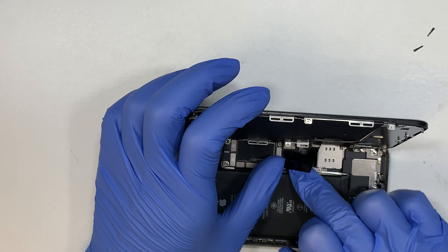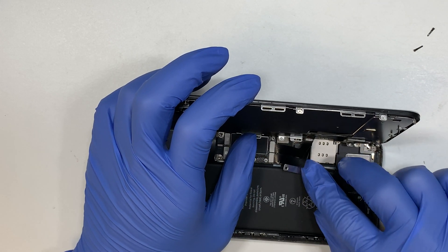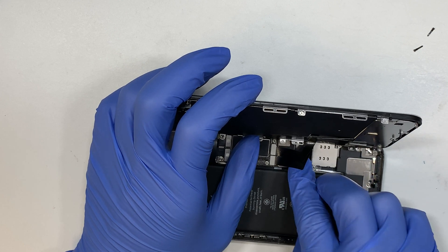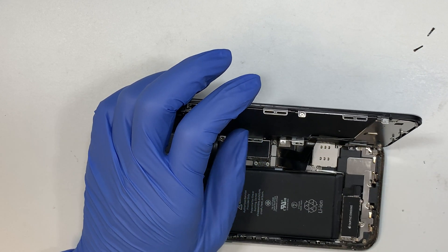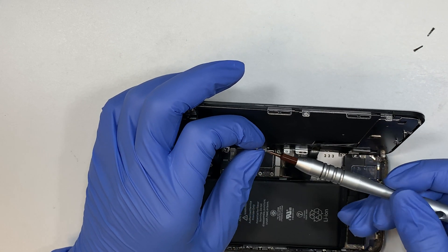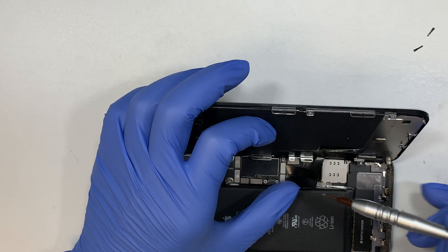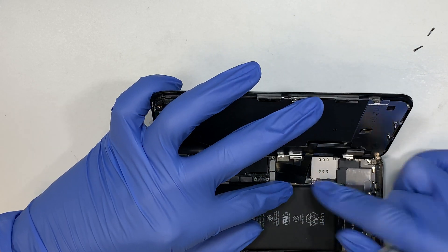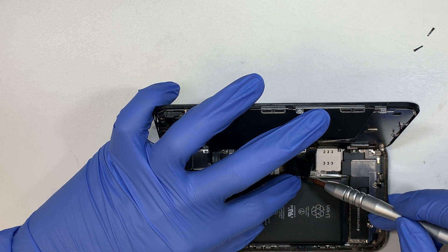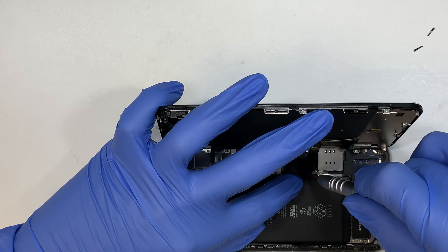Alright, it goes back in. Now I like to put the bracket back in. It might be a bit of a challenge because the cable is somewhat above the bracket, so take your time — no rush. Make sure you do not break the cable.